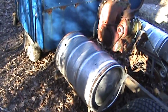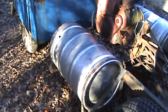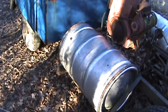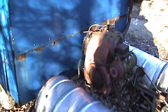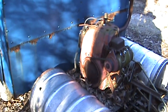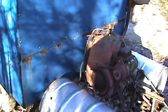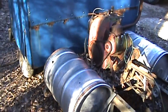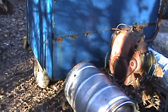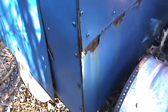It uses Anheuser-Busch kegs as fake fuel tanks — they're not the actual fuel tank, that just sat underneath the seat at one time. It's got a Kohler 10-horse engine on there now. My original plan was to repower it with something different, but that didn't happen. It's been on hold since October, like everything else, and as you can see it's needing some work.